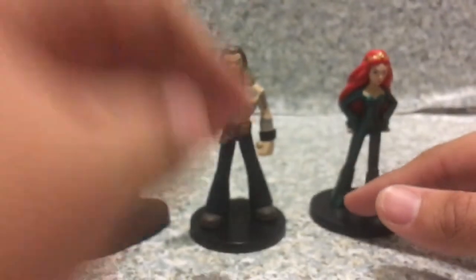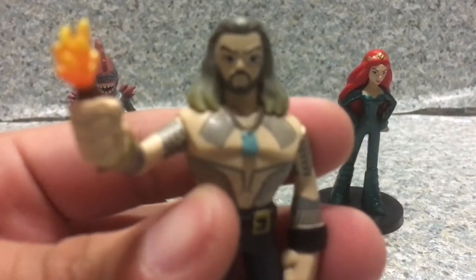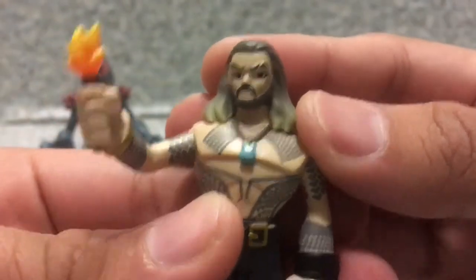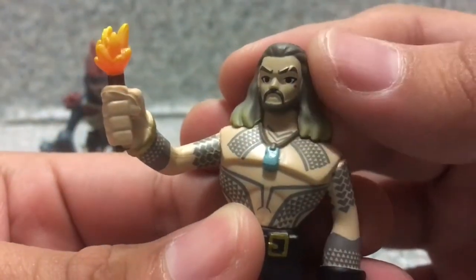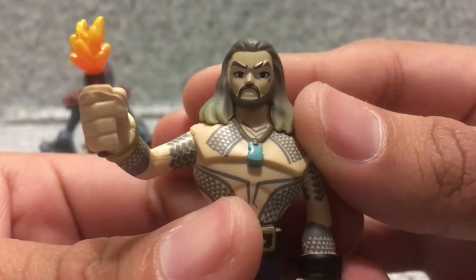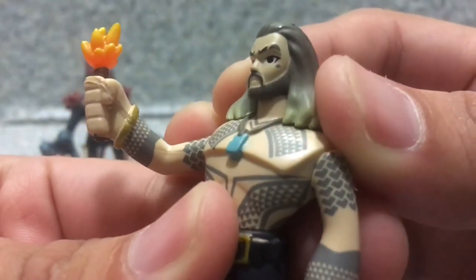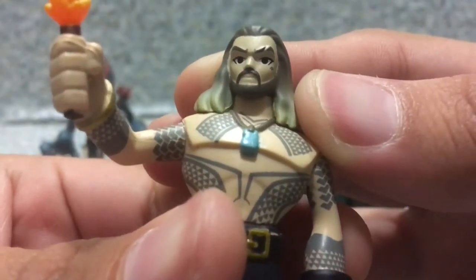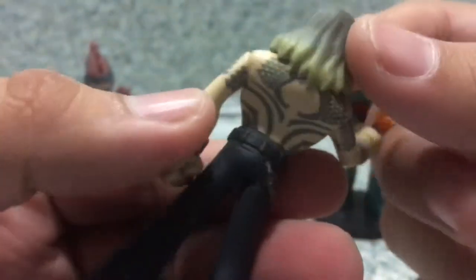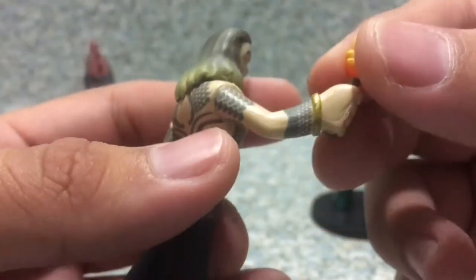Now let's move on to Arthur Curry, AKA Aquaman. The likeness to Jason Momoa — it's a pretty big cartoonish look. You can see the little scar on top of his eyebrow here, and he has this big dimple on his eyes and what looks like a mole or a birthmark. Looking at the body, you can see the tattoos are pretty much painted or printed very well. You can see his little bracelet and wristbands here.